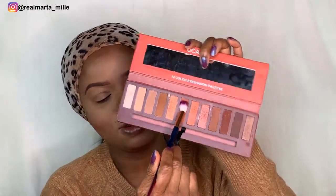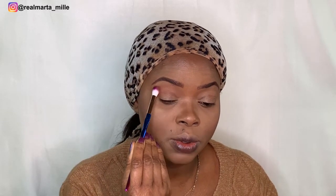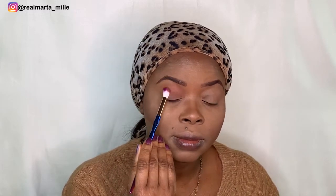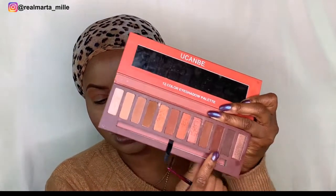I'm using this brush. I'll try this color here — just a simple look, we don't need much. I'm just tapping it on. Now I'm going for this dark color here. Let me see — I'm using the same brush for the dark shade.